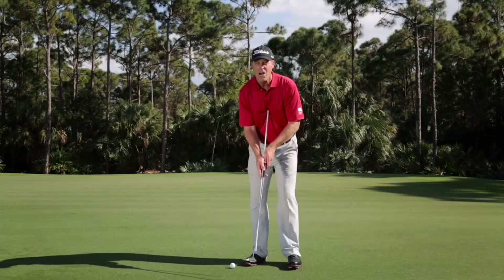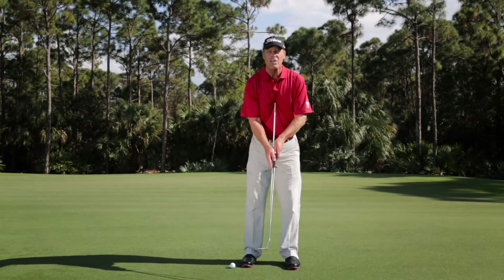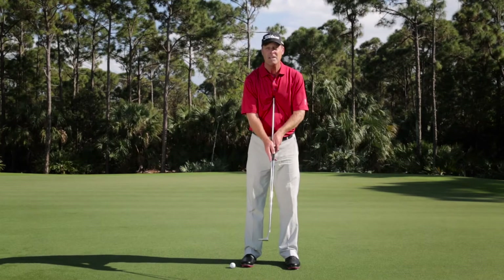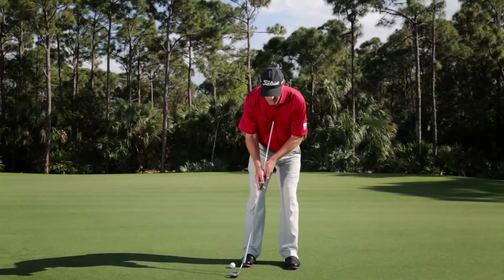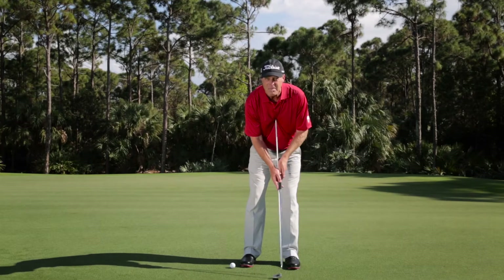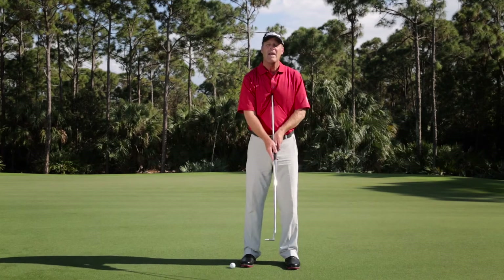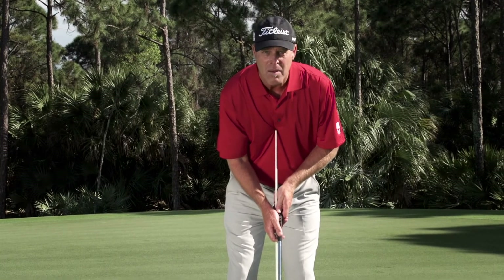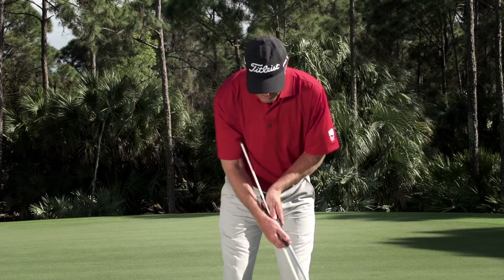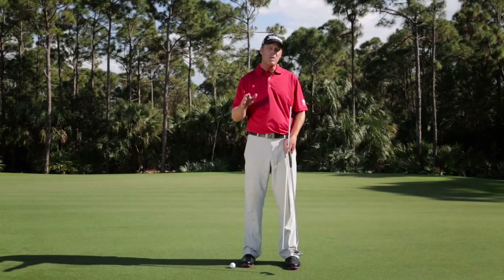From face on, it looks like it's running up the shaft. If I can just coordinate the movements of all the segments — my arms, my shoulders, my chest, and my wrists — to work together, then the butt of the club pointing upward will always point to the same place on my sternum throughout the stroke. Errors in suspension point might look something like breaking down and releasing early.